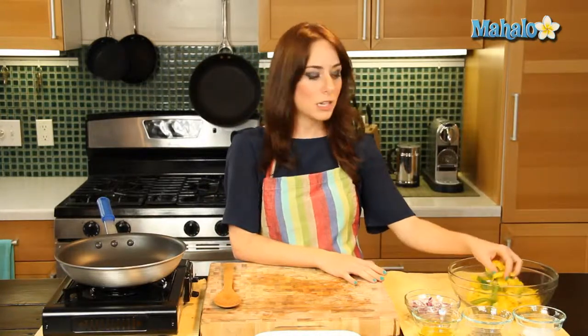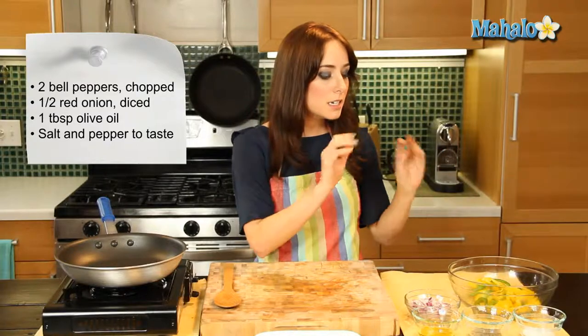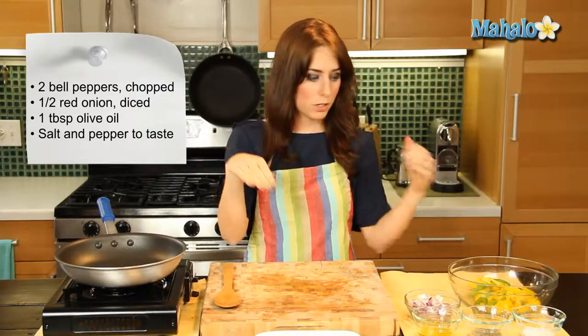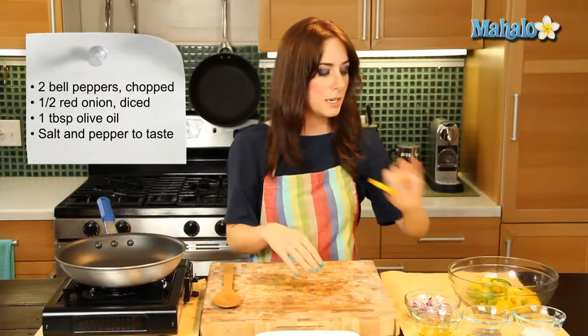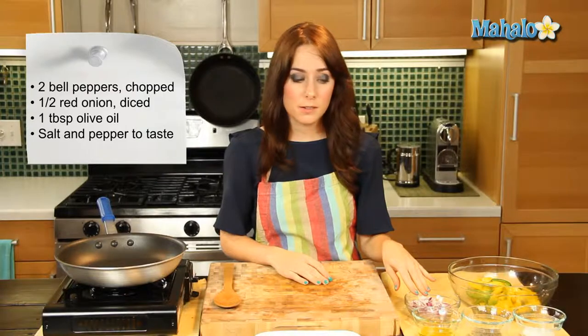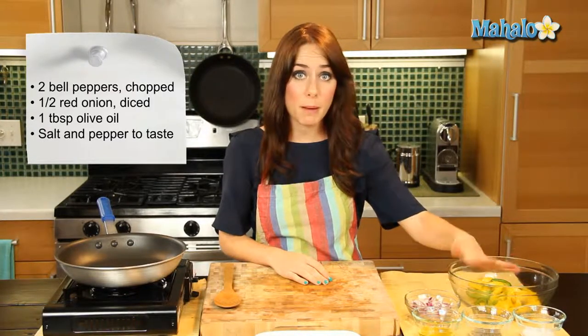I have our ingredients laid out over here. I have two bell peppers — I've used a yellow and a green mixed together because I think color is just so pretty. It's been cleaned, deseeded, cut lengthwise, and then chopped in half horizontally, so you have these lovely little bite-sized pieces. We have half of a red onion diced, one tablespoon of olive oil, and then coarse salt and pepper to taste.